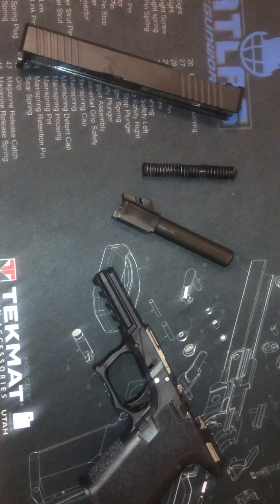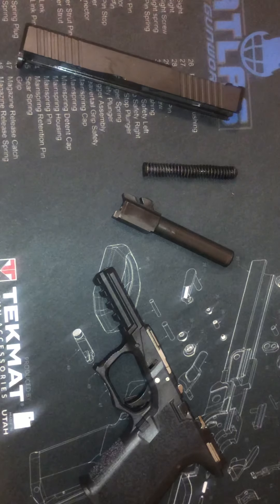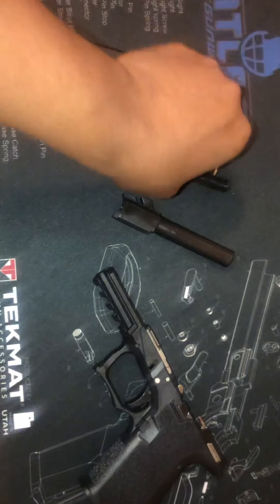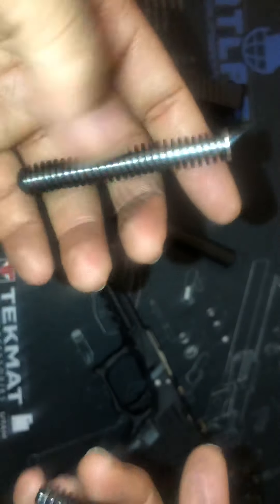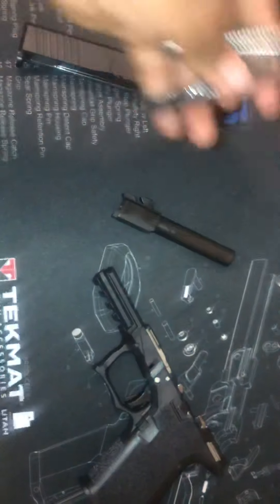Alright, so what's going on guys — this is just kind of an unboxing video. I didn't want to open the packages right now. As you can see, I actually got two guide rods: I got the OEM one right here, and then I got the upgraded tungsten one right here.